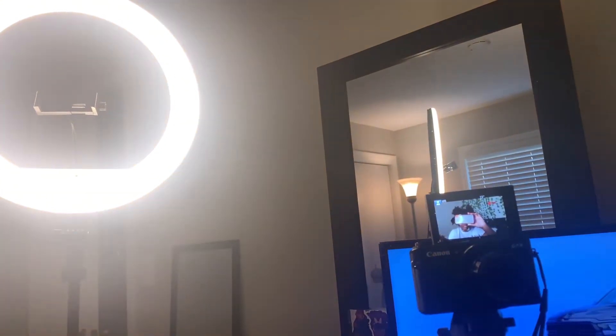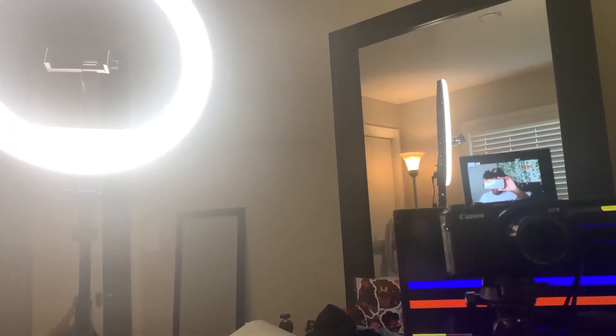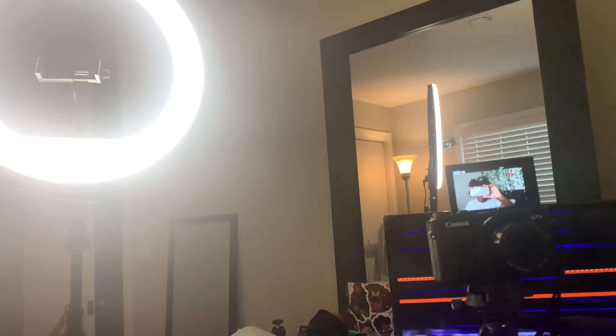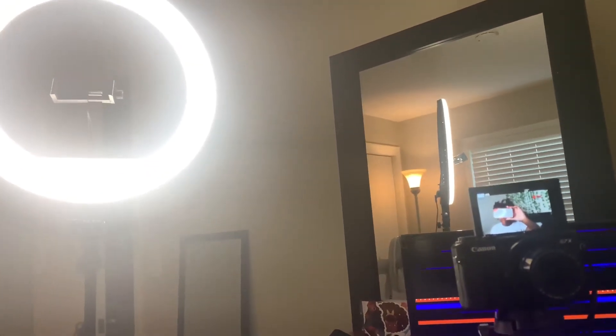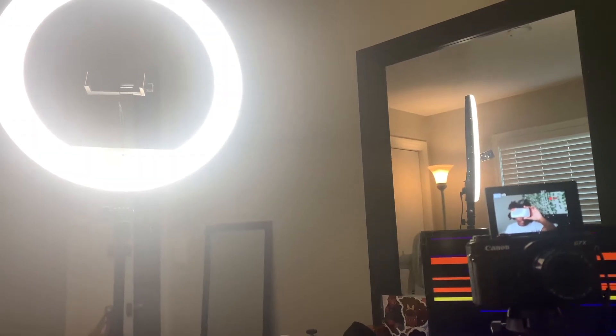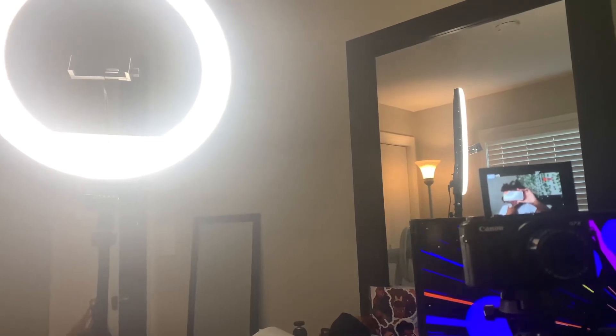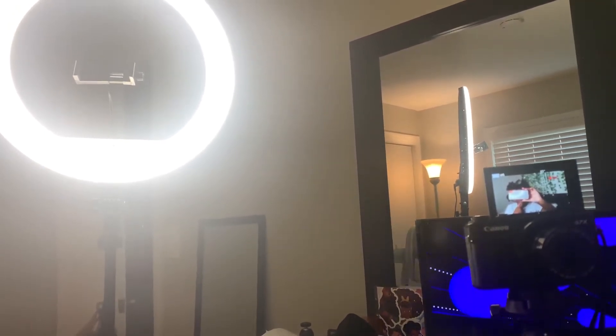That's how I use this ring light I got from Walmart. I don't know if they still have it, to be honest. I'm recording on my phone. I just want y'all to see my setup. I'm gonna start on this video I'm about to do, and that video will be up pretty soon — just depends how I feel today when it comes to editing.